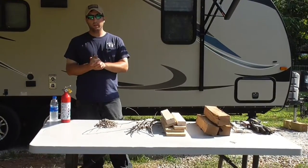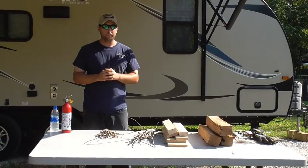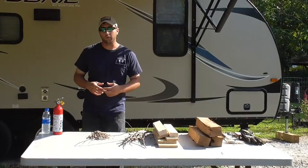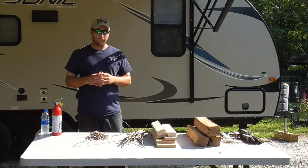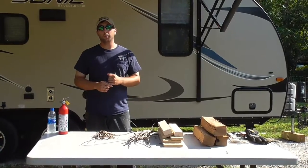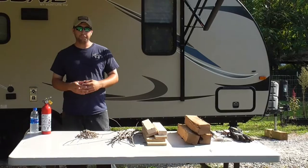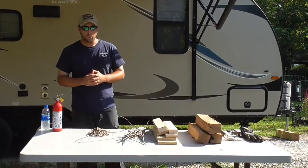Like I said in the cold open, this one's gonna be on campfires — how to build them, some things like that. A couple of housekeeping things first: you guys are doing an excellent job sharing the videos, subscribing, liking, and commenting. That really helps us narrow things down to what you're interested in. We're getting close to a thousand subscribers — once we hit a thousand we're definitely gonna do a giveaway, so keep putting the word out there.